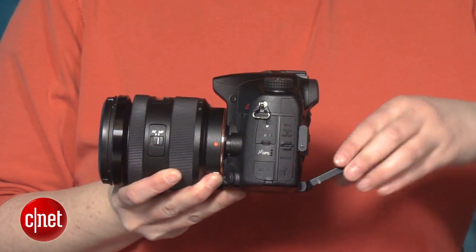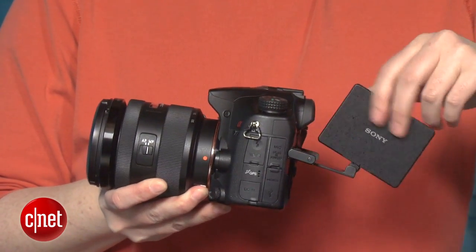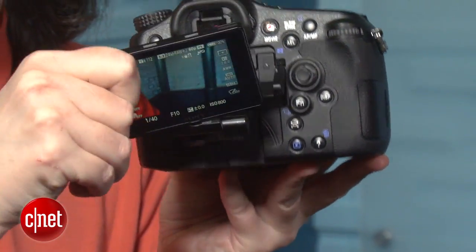And for the LCD, Sony created a fairly complicated mechanism to enable the LCD to tilt as well as swivel. It's really useful, though I can never quite get into the position I want fast enough because of all the different twists and turns.